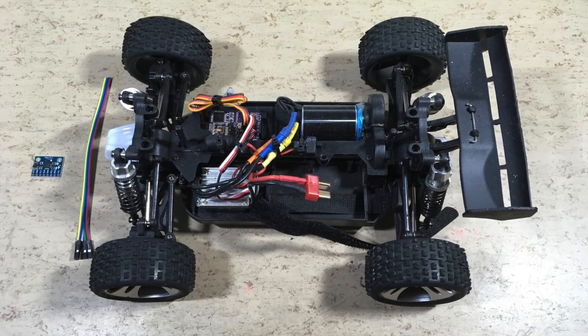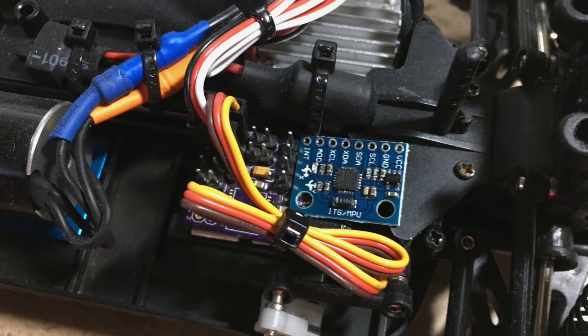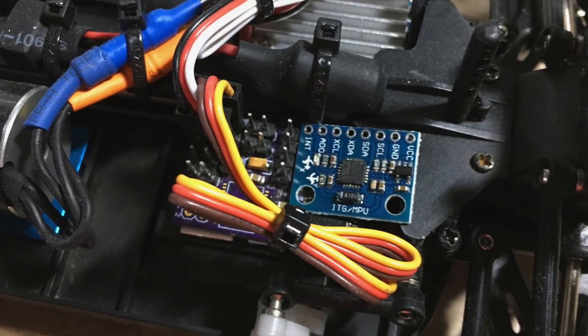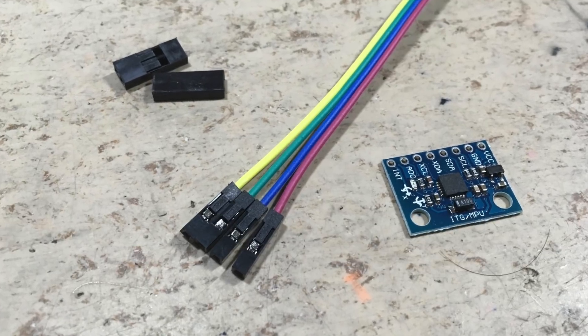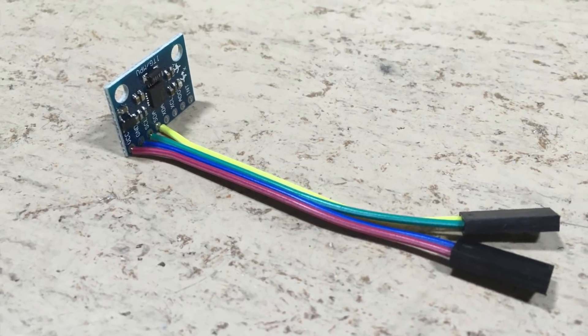So let's add an MPU6050 stabilization control, just like I did in two other cars so far. Details on how to connect this sensor can be found in the video links above and in the description.